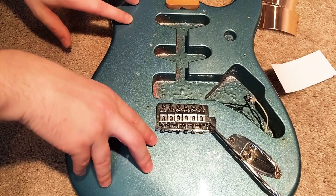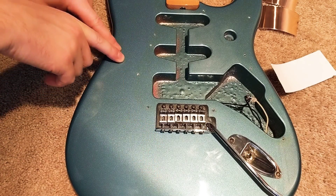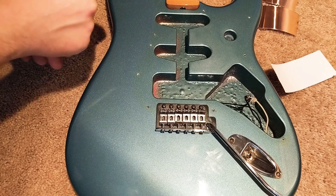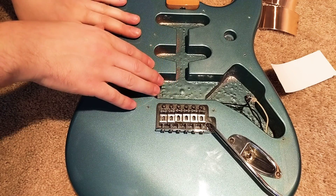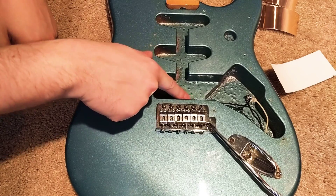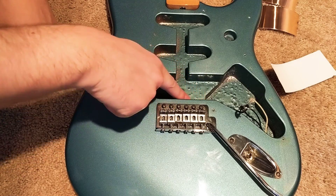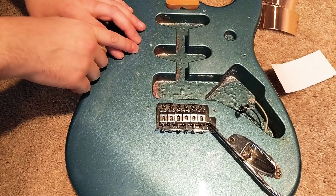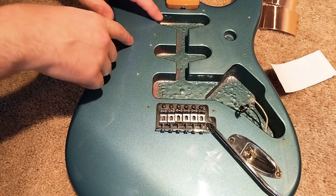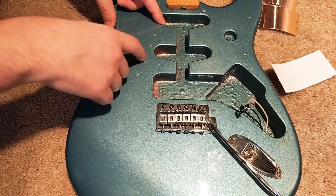I have a 1996 Made in Mexico Stratocaster — pretty sure it's Lake Placid Blue, looks like there's a little metallic paint in there, but correct me if I'm wrong. On a side note, I haven't seen the inside of this in a few years. It looks like metal shavings in there, really sharp. If somebody can shed some light on that — it might be wood shavings that nobody cleaned out and they just sprayed over it.